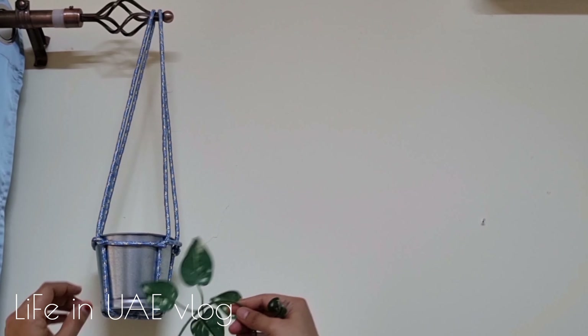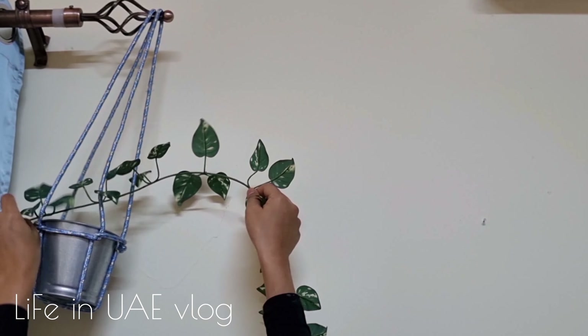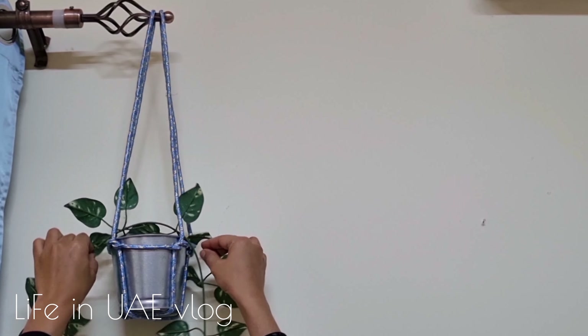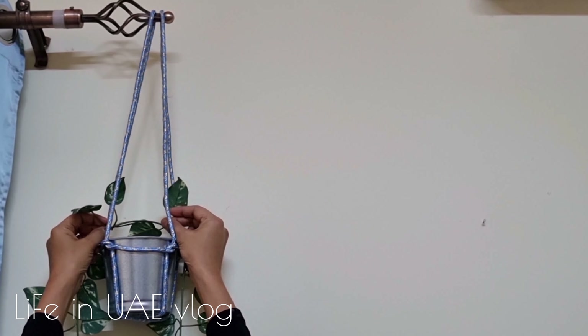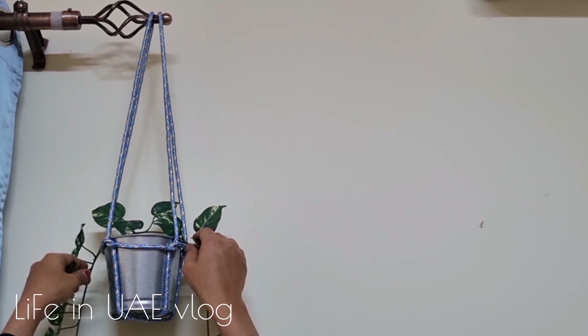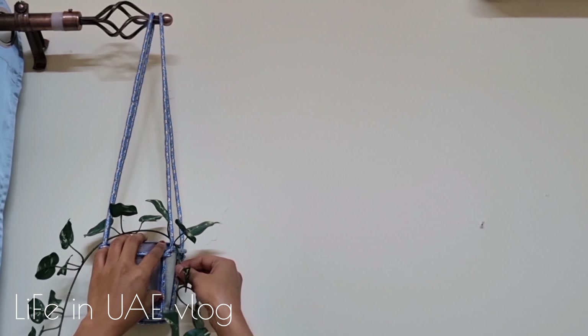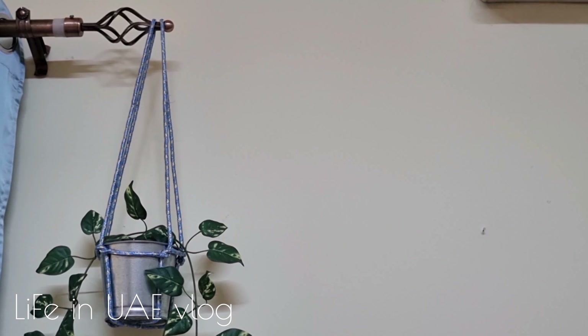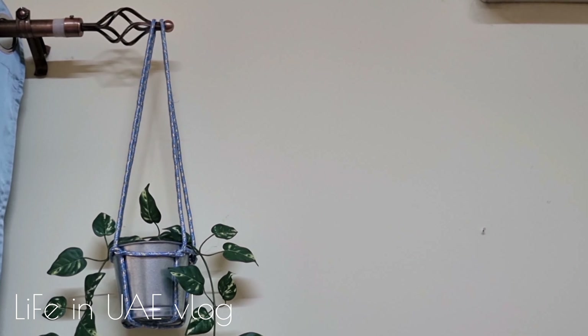Now let's quickly make a DIY to decorate the walls. I'm using blue multi-purpose rope — hold the center of the rope and twist it until the end, tie the ends with thread, and attach tassels using thread. That's all, it's very easy. I made three strings like this.